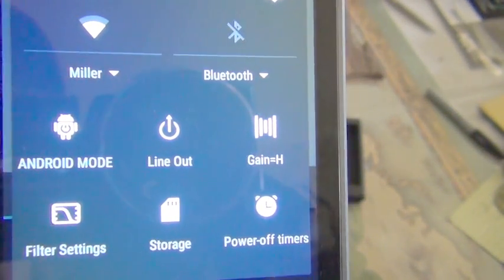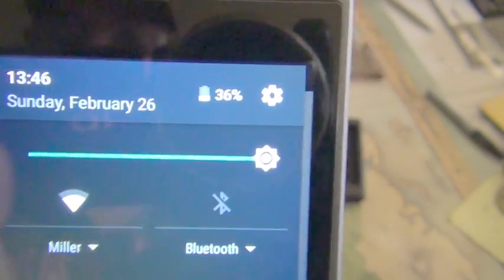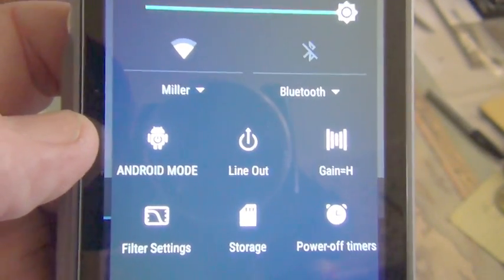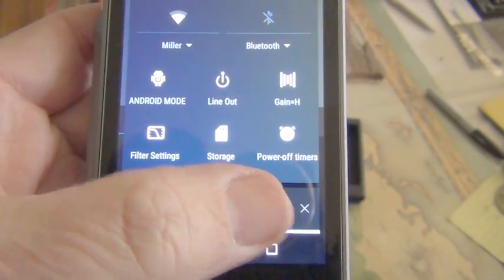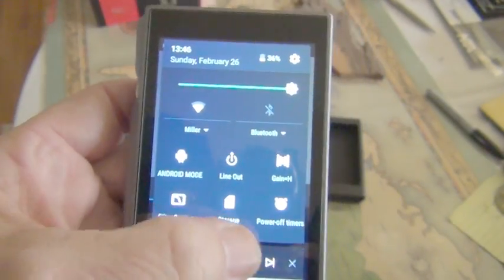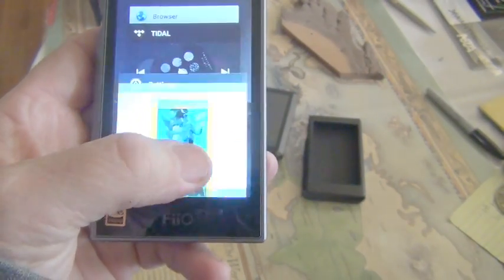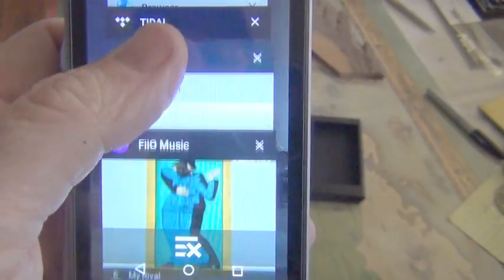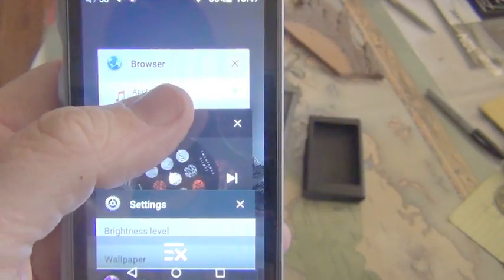I've been spending quite a bit of my time this last part of the week with the gain on high and Wi-Fi connected — pretty decent coverage. This toggle switches between Android mode and pure mode. I did not try pure mode at all — I ran Android because I wanted to test the functionality in what would be considered real-world use. You'll notice I have a browser window open, but also the music apps.